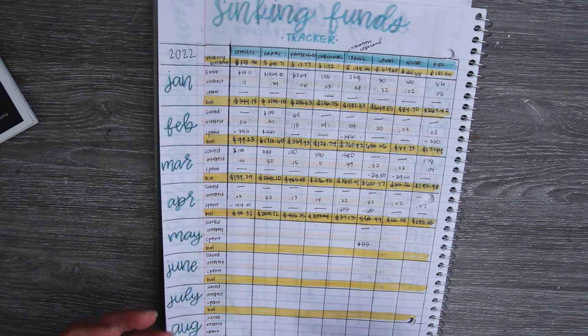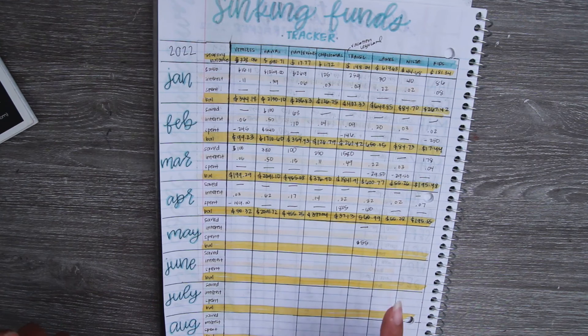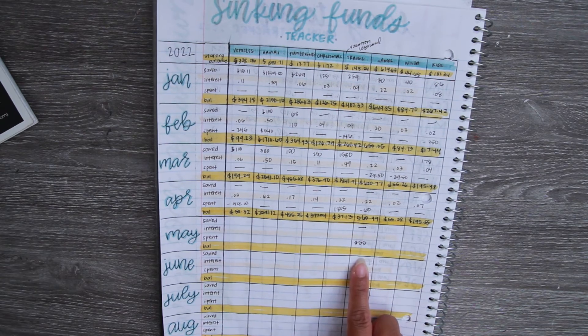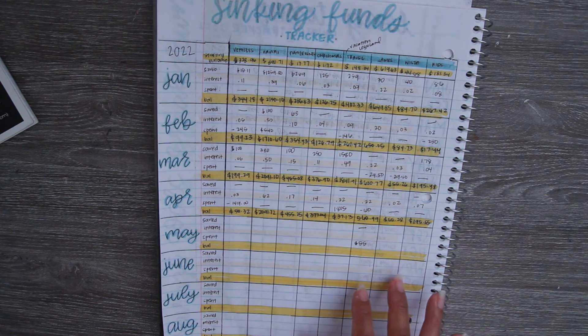That's how I track our sinking funds — it looks like a crazy mess but once you set it up it's pretty easy. As you close out your budget each month, you just go in and put down the amount you saved, any amount you spent, and then update the balance. The more aware you are of what you have in savings, the better you can plan for it in the future.